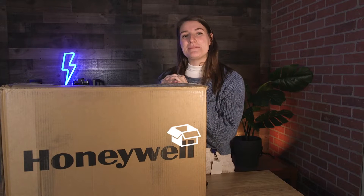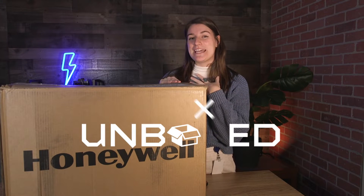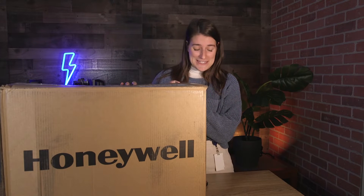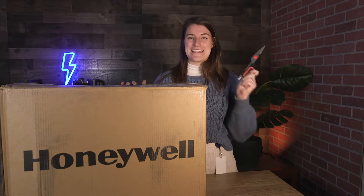Hey you guys! Welcome back to Bluestars Unboxed Studios. I'm Sam and today I'll be unboxing the PM45 Industrial Series printer from Honeywell. This is quite a big box so it looks like I got my work cut out for me. Thank goodness I got my box cutter and I'm gonna jump right in.